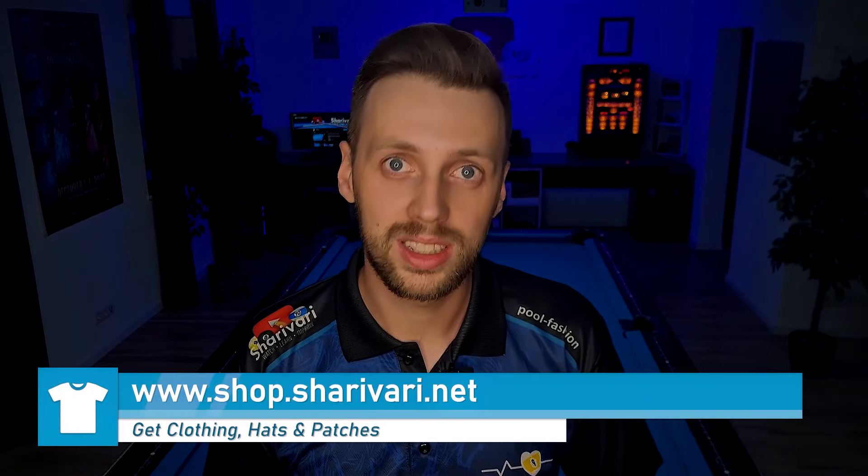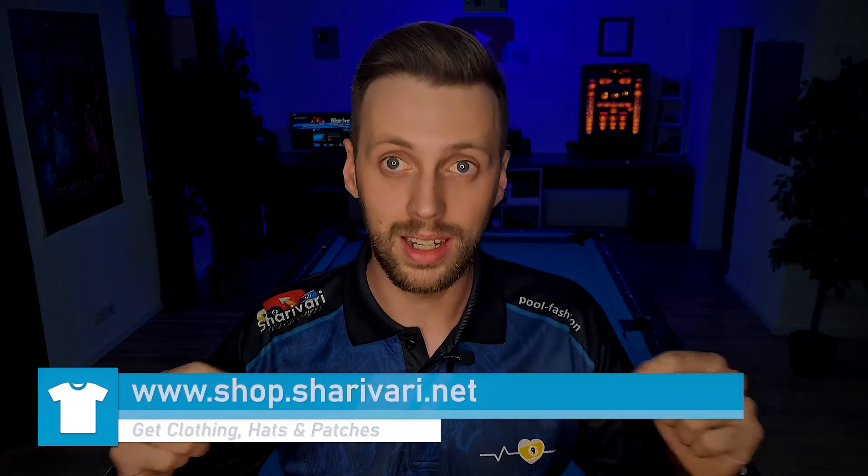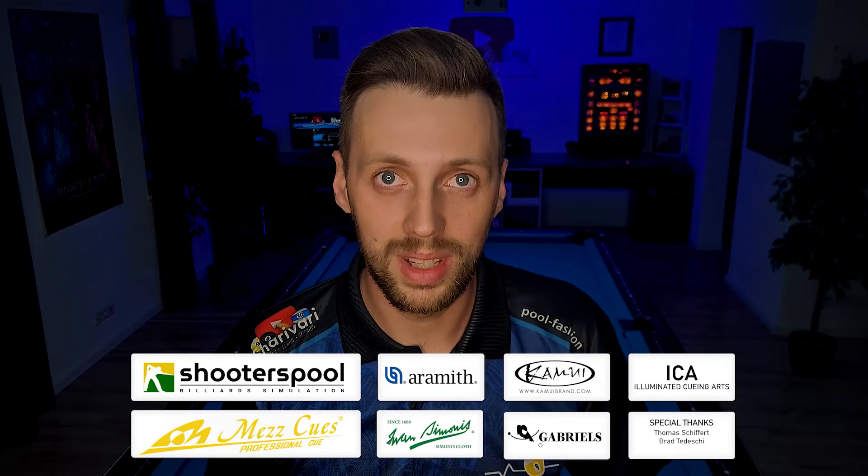By the way, if you like the jersey I'm wearing — the official Sherry Weary jersey — or the Pool is Life shirt I was wearing in this video, and many more shirts especially designed for pool players, check out my shop, the link is in the video description. If you like this video, consider leaving a thumbs up. If you have any questions, just leave a comment and I will answer them. If you want to improve your game and get notified once I upload new content, subscribe to my channel and hit the bell notification. A huge thank you to my sponsors and to every single one of you who is supporting me, especially my patrons. Thanks for watching, and as always, see you at the next lesson. Take care.